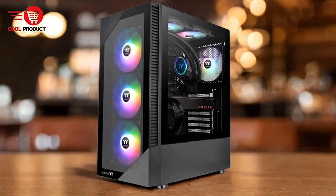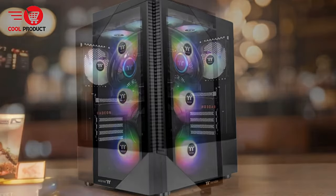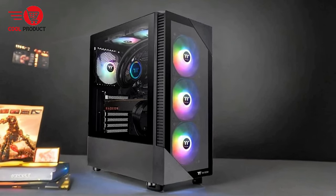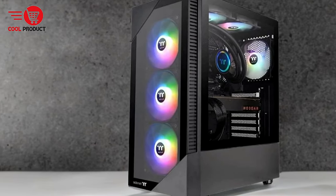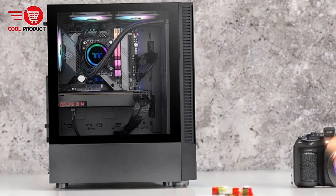Pros: Pre-installed ARGB fans. The case comes with three pre-installed 120mm ARGB light hydraulic bearing fans at the front. These fans not only enhance cooling performance but also bring a stunning visual appeal with customizable RGB lighting effects. The lighting can be synchronized with motherboard software from major brands like Asus, Gigabyte, MSI, and Asrock.